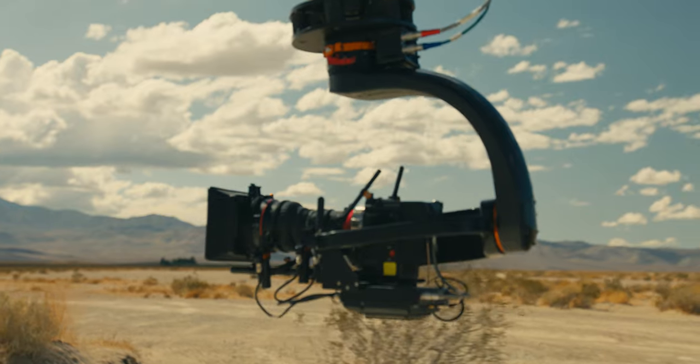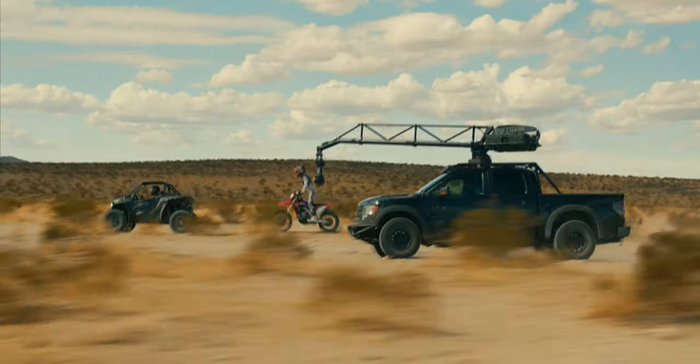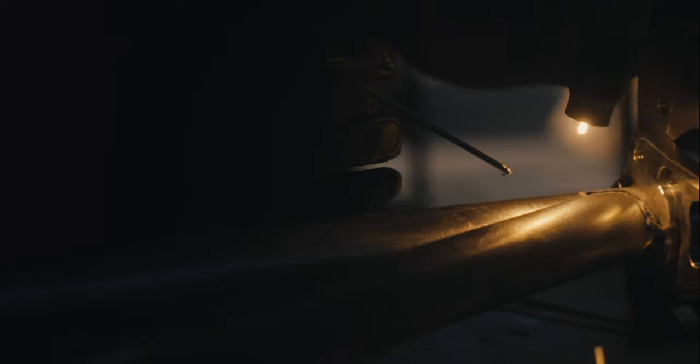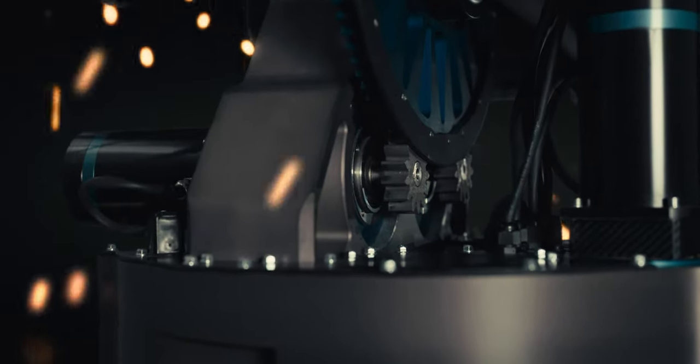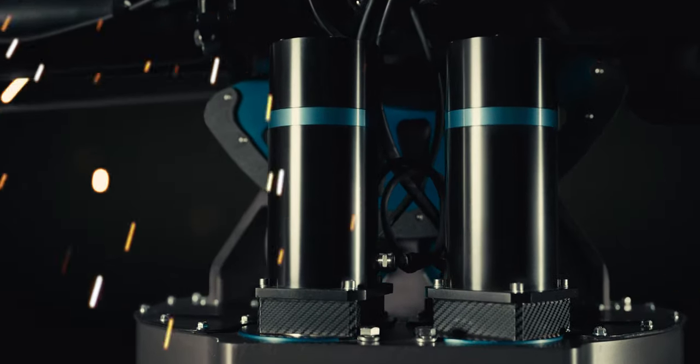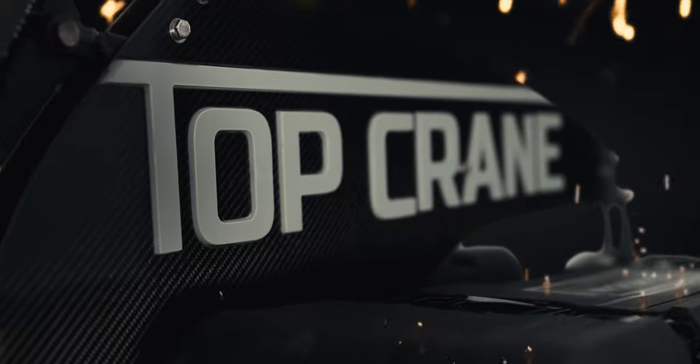Working in unison with your remote head, rather than against it. Made in the USA — machined, coated, assembled, and quality checked in California by professionals who have decades of experience in the film business. 100% laser cut and CNC milled for precision fitment, meticulously TIG welded. Built from aerospace-grade aluminum, stainless steel, carbon fiber, and Kevlar.